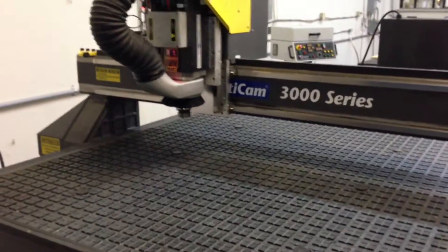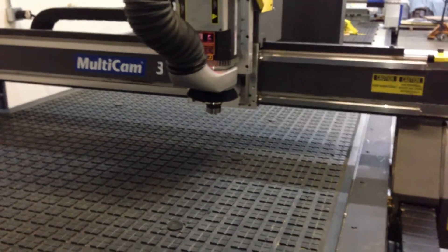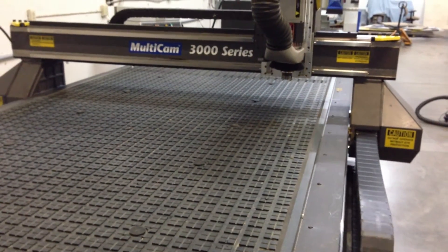What I'm doing here is jogging the machine at multiple speeds, so you can hear just how quiet this machine runs.